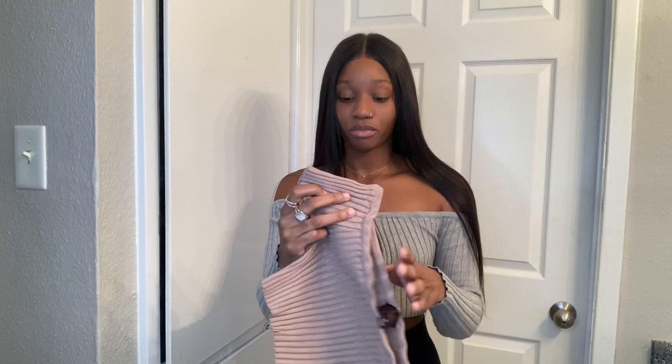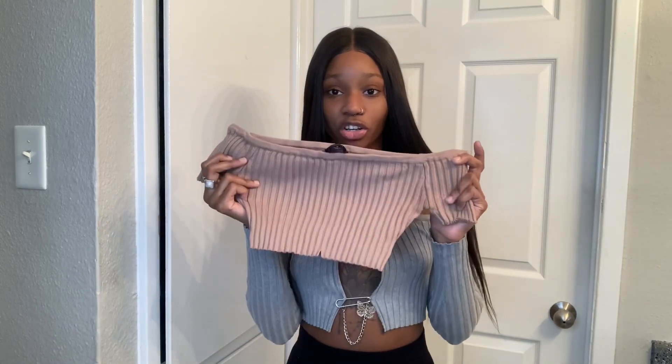I just wanted something that would show off my tattoo because I don't get to show it off often. All you're going to need is a shirt — any type of shirt you want. It doesn't have to be this kind, but the nicer the quality, the better it's going to turn out. Get yourself preferably a half shirt so that you can use fewer chains.